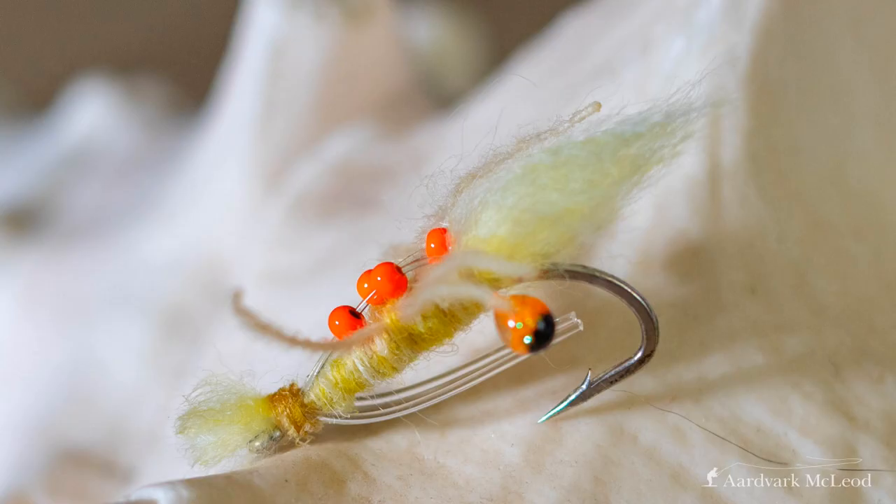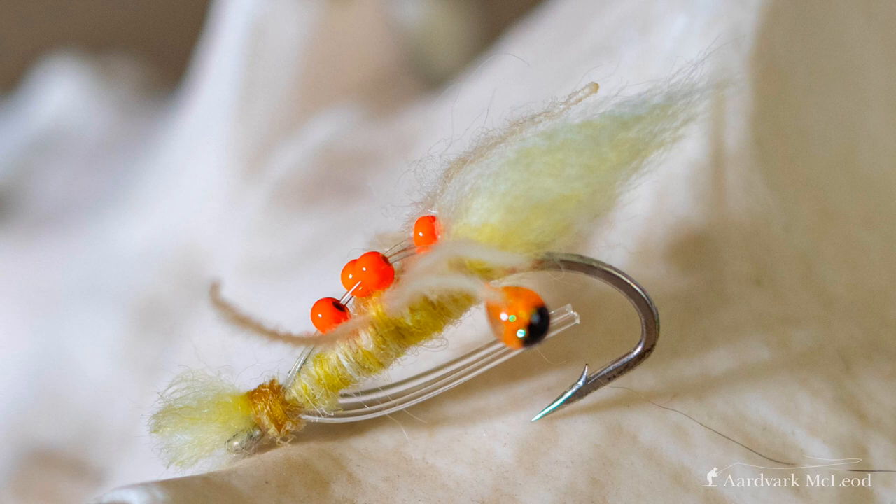Then there's the sand prawn, a fly developed by James Christmas on Alphonse a number of years ago. It was one of the first flies to utilize a keel system on its back — two monofilament spines that run over the back of the fly with hot orange lead beads running freely up and down them. As soon as the fly lands in the water, it flips over: the weights sink down and the hook shank stays up, which means you don't get stuck in the bottom. That whitey, creamy, prawny color is phenomenal on sand bottoms, and this fly also crosses over for triggerfish and permit.